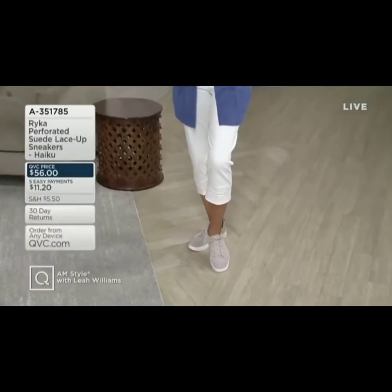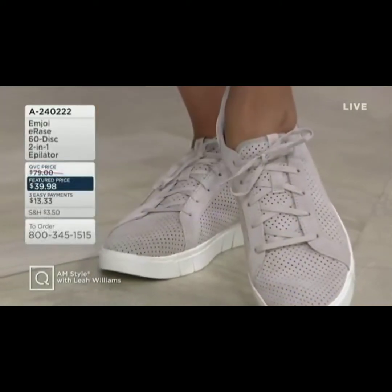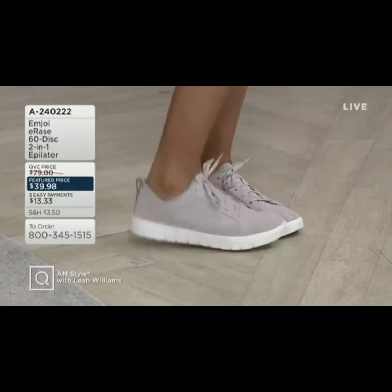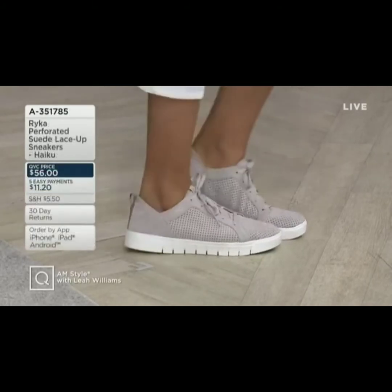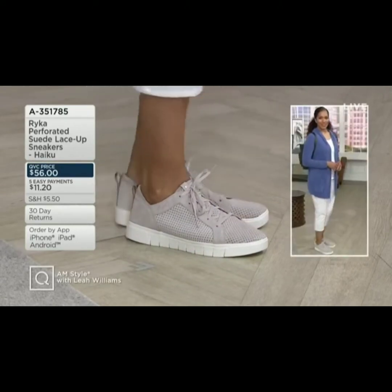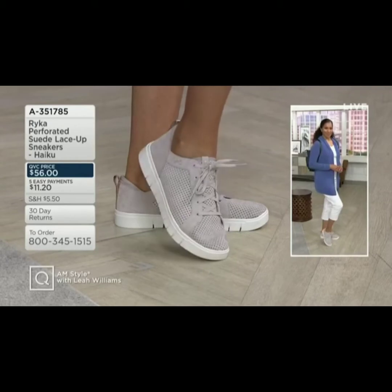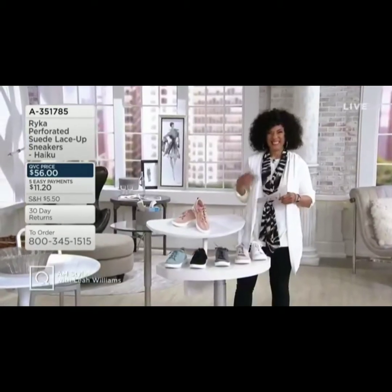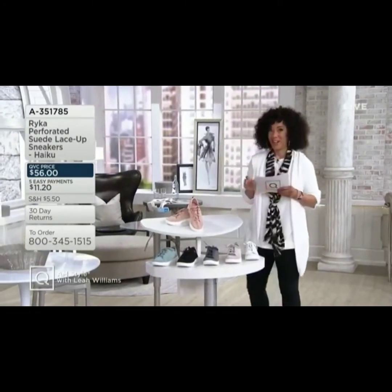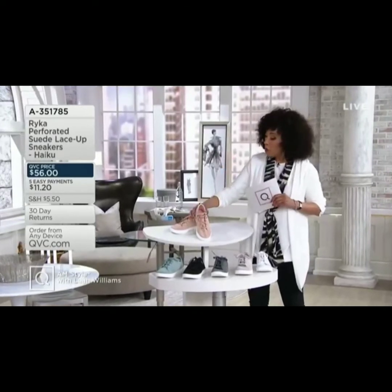We have a new shoe from Ryka and this one has great colors, and also medium and wide widths. This is the Haiku, and it is a perforated suede lace-up sneaker. Denise is wearing it, by the way. I changed my cardigan — I was wearing black and now I'm wearing sea salt. Sea salt is the white color, and half of the inventory for this cardigan is already spoken for — that's the today's special value. Let me show you all of the colors in the Haiku.